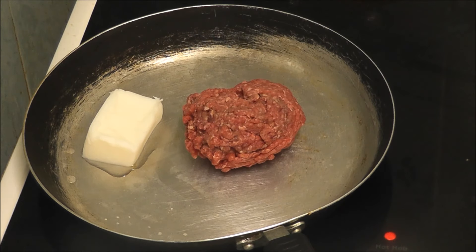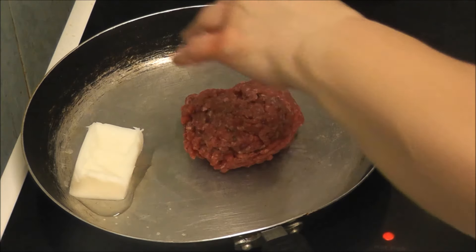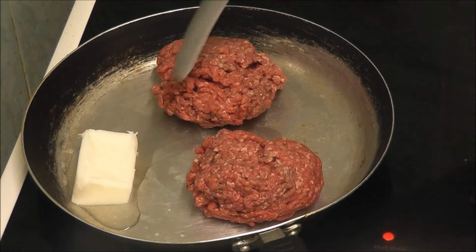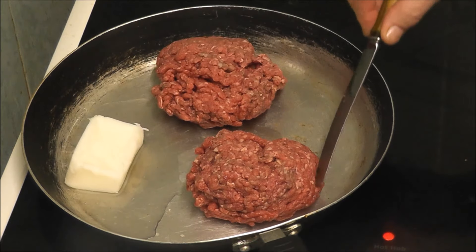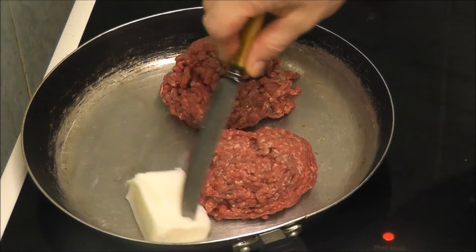I've also been asked to do a Rustler, which after looking at the research is more or less the same thing. As you can see, the lard is starting to melt, and I know these aren't round like your Big Macs.